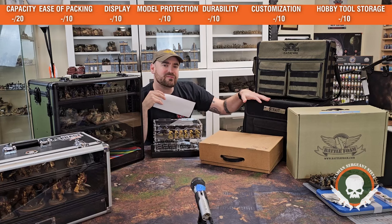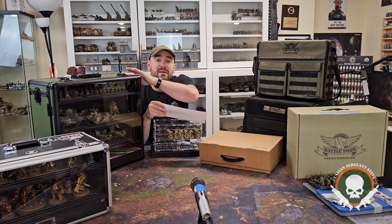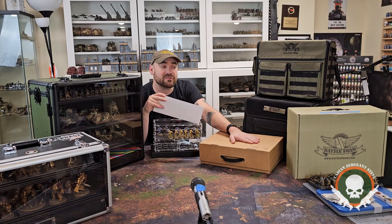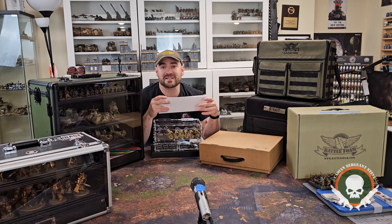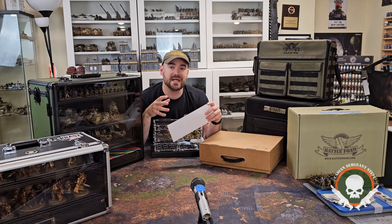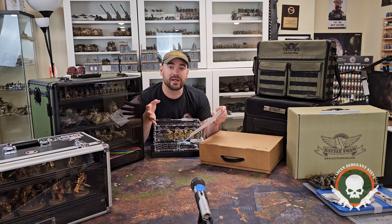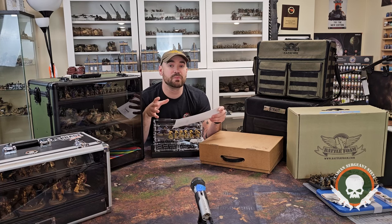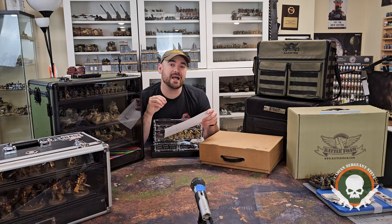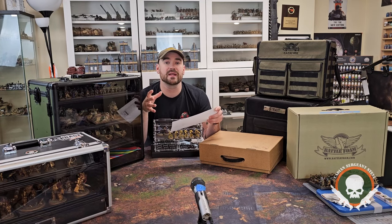I also compared this point system to what these cost, on average. Companies like BattleFoam vary wildly in their price depending on how you want to kit them out. Table War is pretty standard, as is KR Multicase. But BattleFoam does vary, so I tried my best to average those prices and determine whether you might use a custom or standard loadout. That gave me my final overall rating, which I'll go over at the end of the video. I don't want to spoil anything, because I want you to form your own opinions.